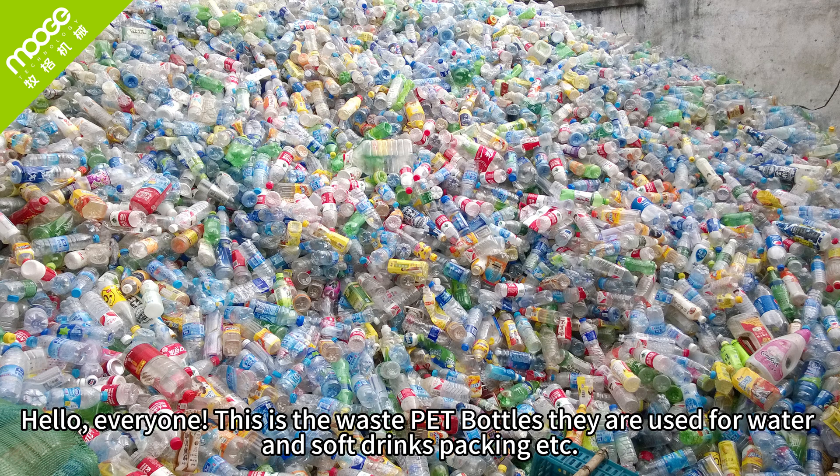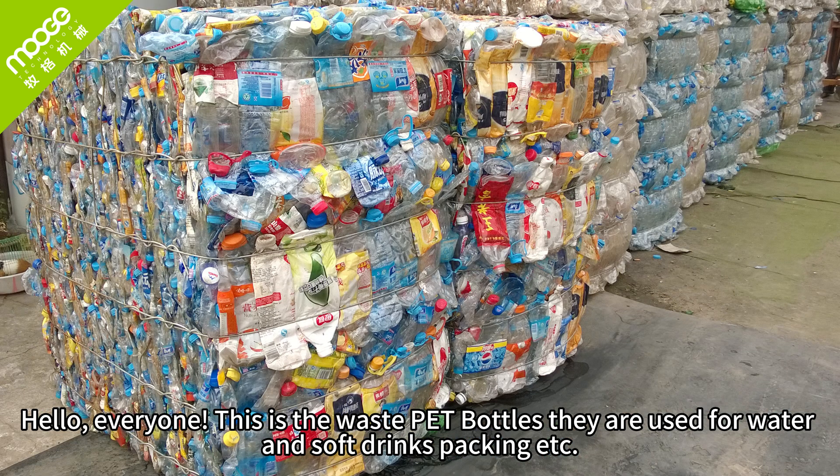Hello everyone. This is the waste PET bottles — they are used for water and soft drinks, packing, etc.